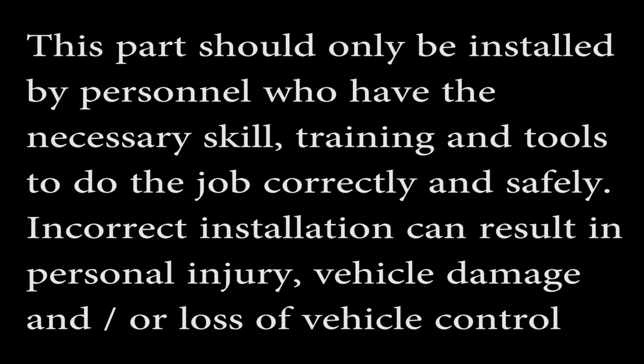Incorrect installation can result in personal injury, vehicle damage, and/or loss of vehicle control.